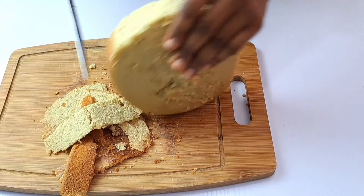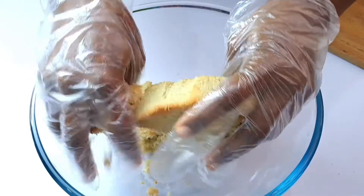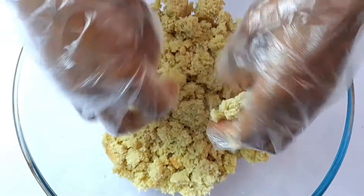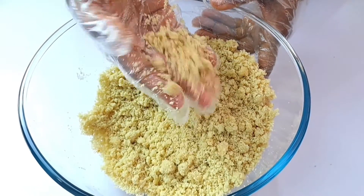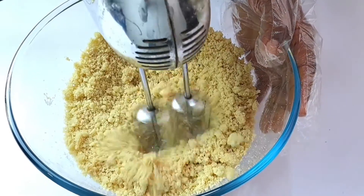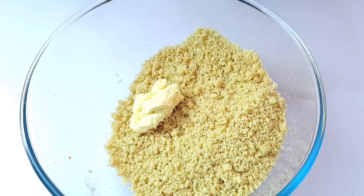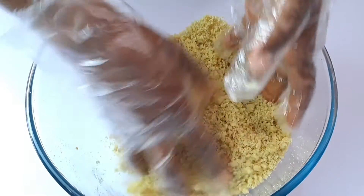Go ahead and crumble the cake into a large bowl with your hands. To hasten this process, you can use a hand mixer to break it down further into smaller crumbs. When that is ready, add three tablespoons of any of your favorite frosting to the cake, beginning with one tablespoon at a time, then mix until you have something like wet sand.